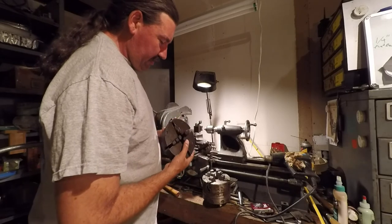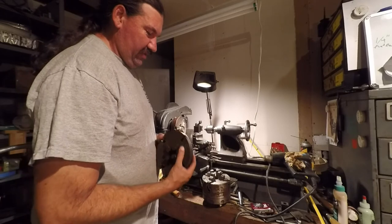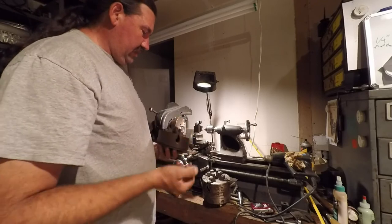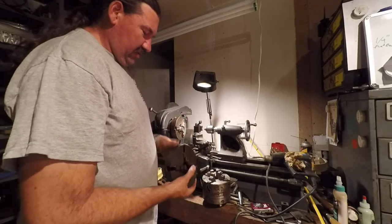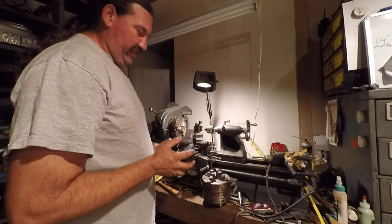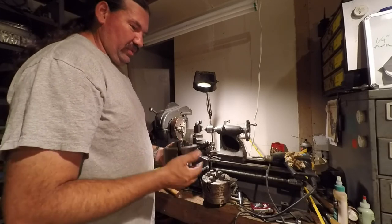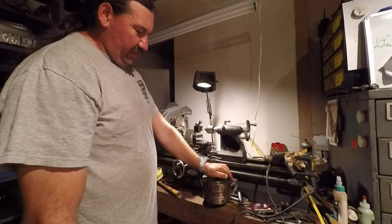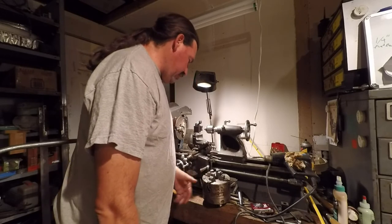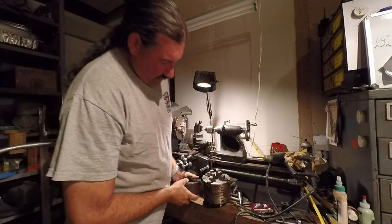I took it all apart - it was pretty crudded up, been sitting around getting rusty. This one's in pretty decent shape. I would trade this one to you Bob, but I need it for my machine. If I had a spare one I'd certainly pass it along. But this one here - it's an import, it says Smithy, made in China - it's pretty decent. You can see the body of it is considerably bigger.